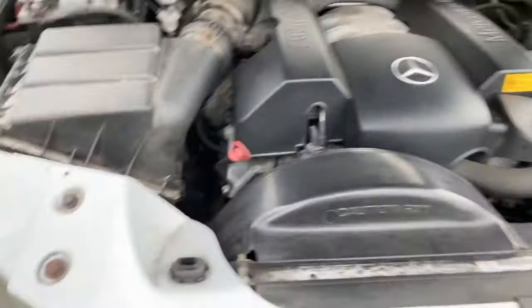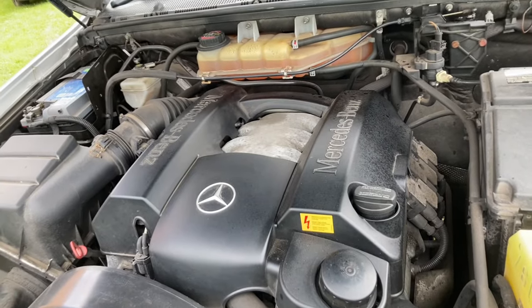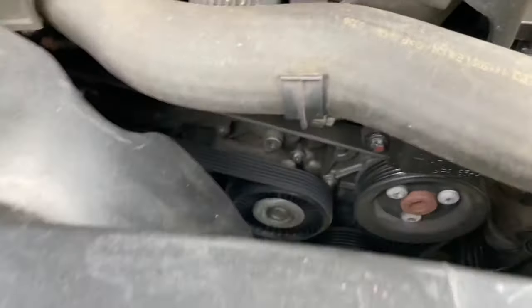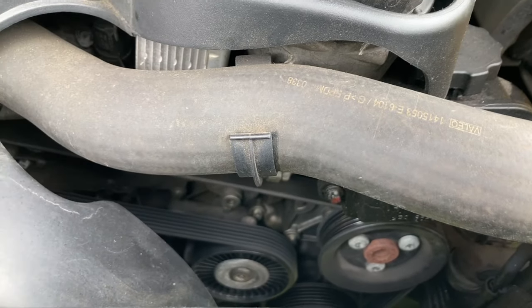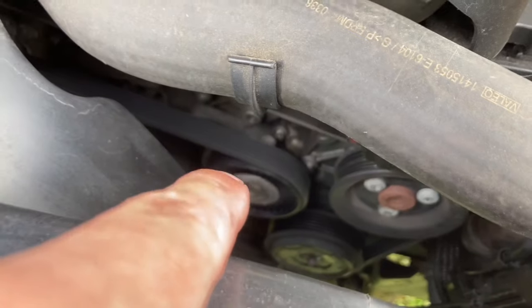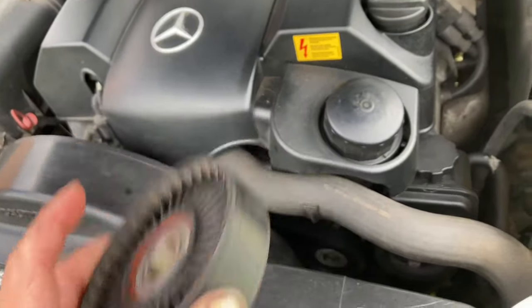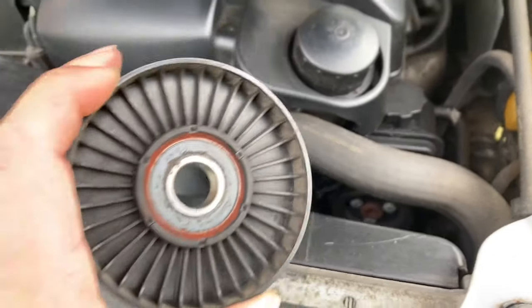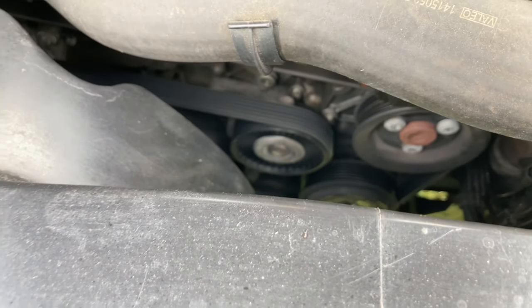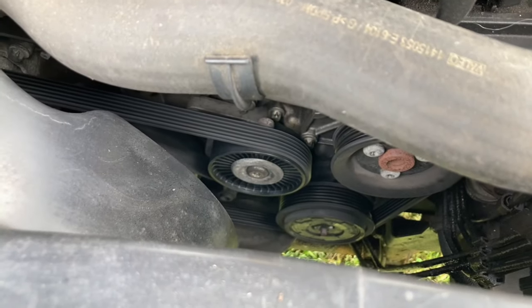If you have one of these engines — bear in mind this engine was fitted in loads of stuff like the Chrysler Crossfire and all the Mercedes range — if you hear what you think is a power steering pump whining noise going all the time, it'll more than likely not be the power steering pump. It's the tensioner — but there's nothing wrong with the tensioner and there's plenty of tension on the belt. It's just this little pulley wheel where the bearing goes inside. I've put that new one on and that cost a grand sum of £10 for original equipment — over £200 from Mercedes and £100–£150 for a good quality aftermarket one.